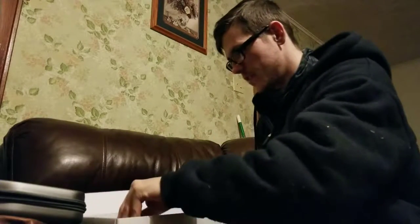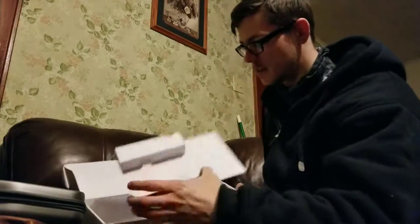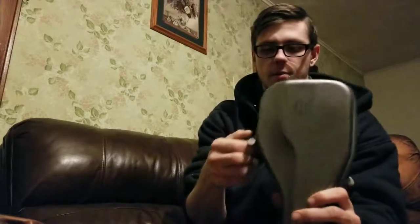You get a user guide underneath this piece. And inside — like I said, I already opened it, I tested it out. But for instance, let's pretend I didn't open it.